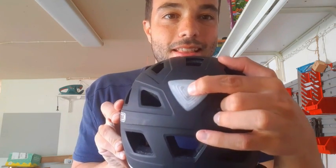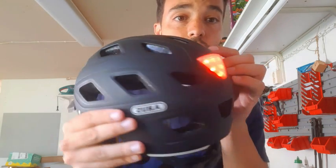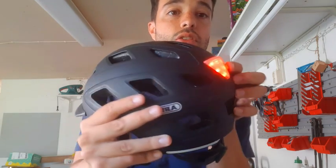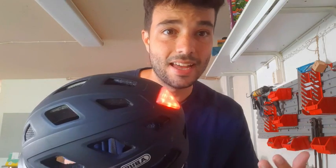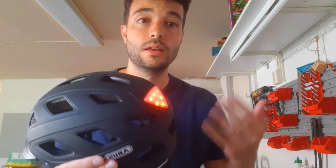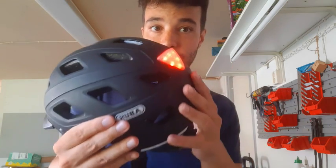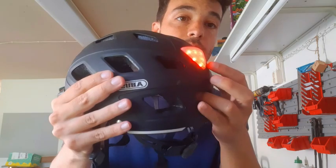It's red and it has two configurations. The first click is a static light, which is quite handy for when it's night time and you are biking. It's important to always signal the incoming cars that you are there, and a light always helps.